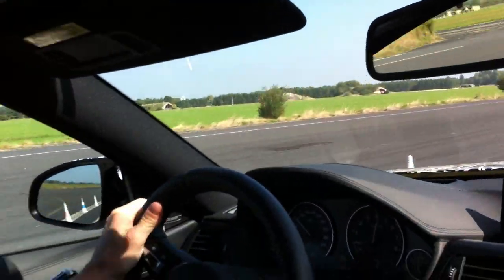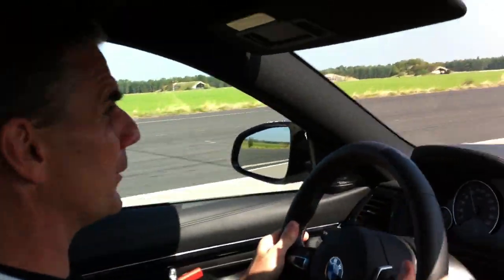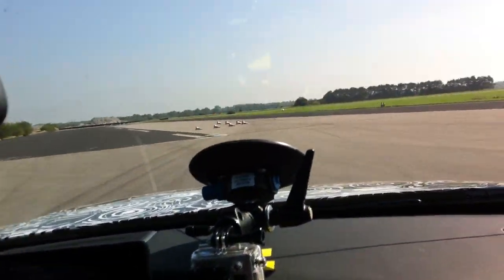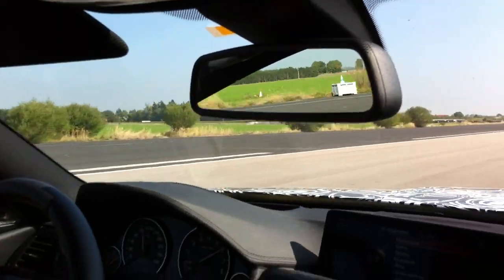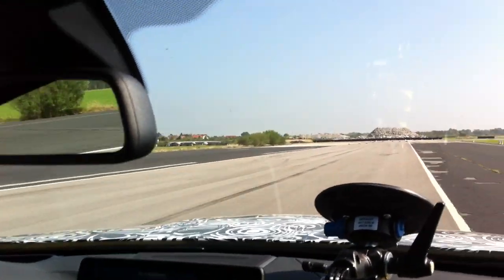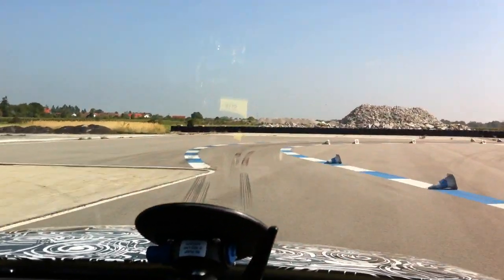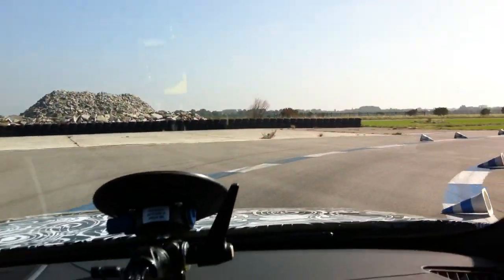50-50 weight balance, perfectly balanced car — it's so easy to control. Fast weight change, high speed 120, and braking, automatic engine blip for the downshift.